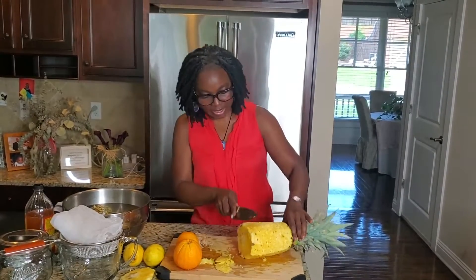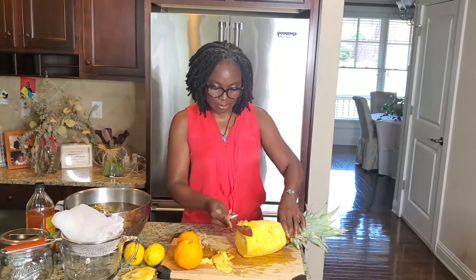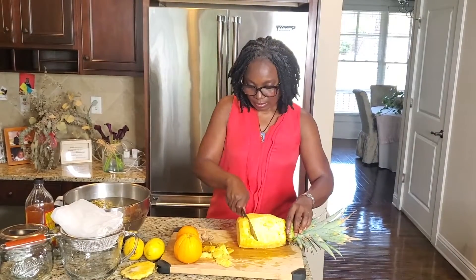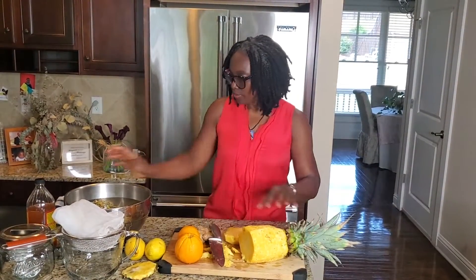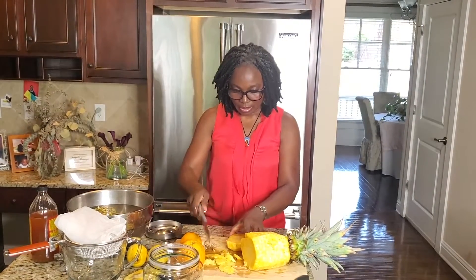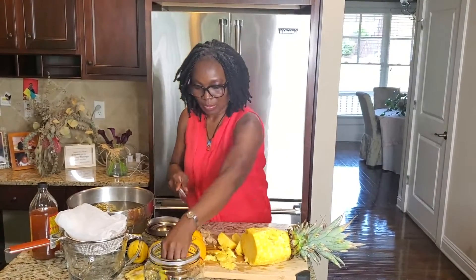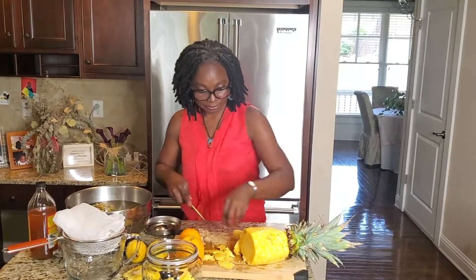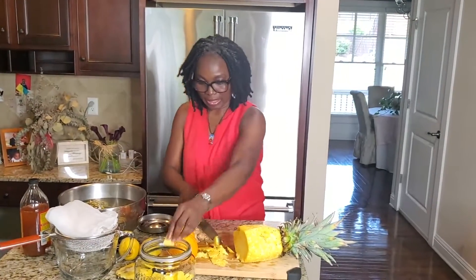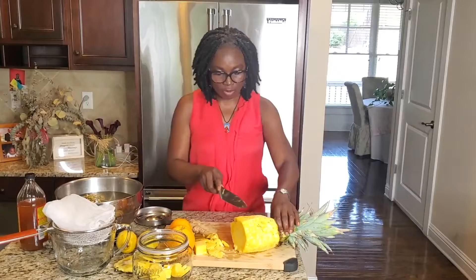So you actually waste nothing! The bottom of the pineapple I am not going to use. The flesh of the pineapple I am going to chop up for later — just from the color you can tell this is super sweet. The hard part of the pineapple I am also going to chop to make the drink, so these are all the things that I will use.